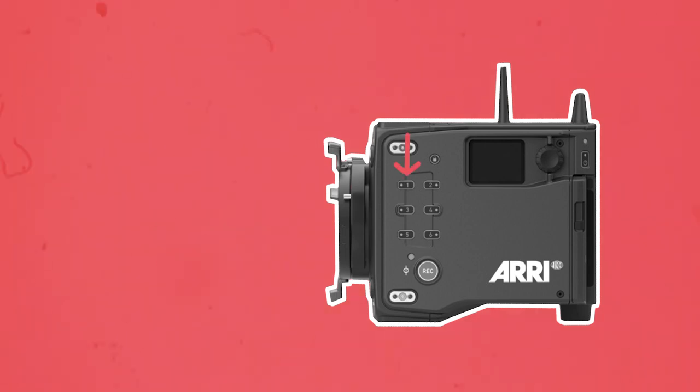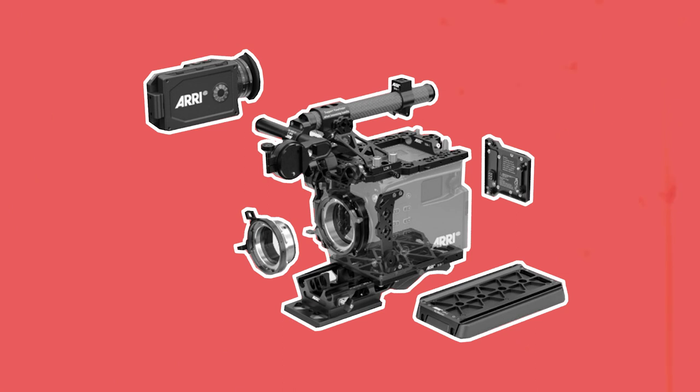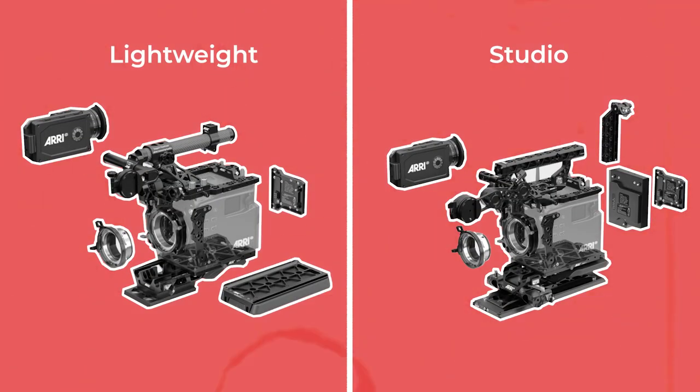They've also added some extra user buttons which reminds me of the Amira a bit, and perhaps it's intended for quicker use in documentary situations. The new camera comes with a bunch of redesigned components with the intention of making it a small but versatile camera that can be built into light or studio setups.